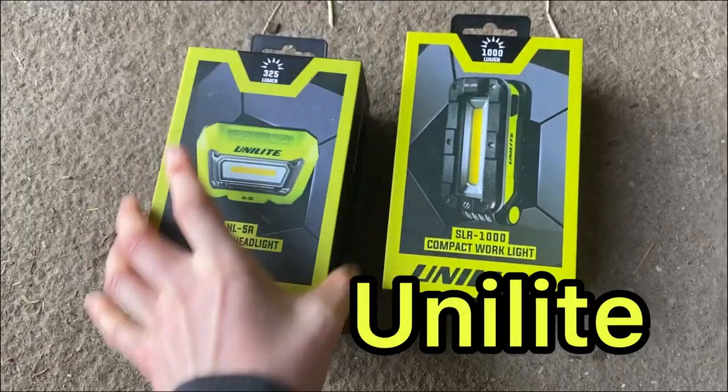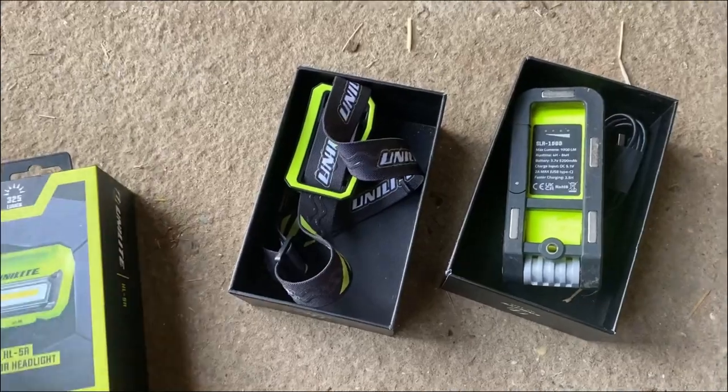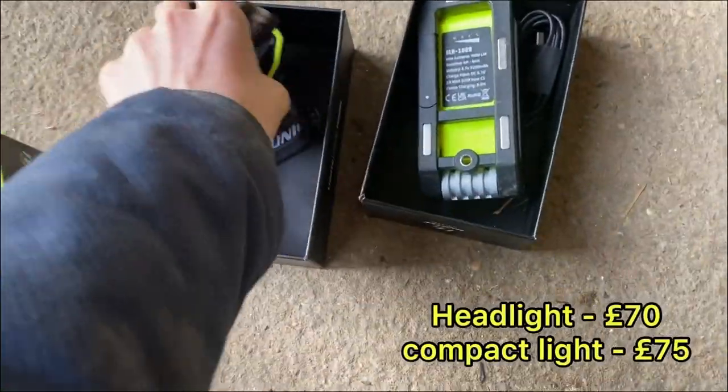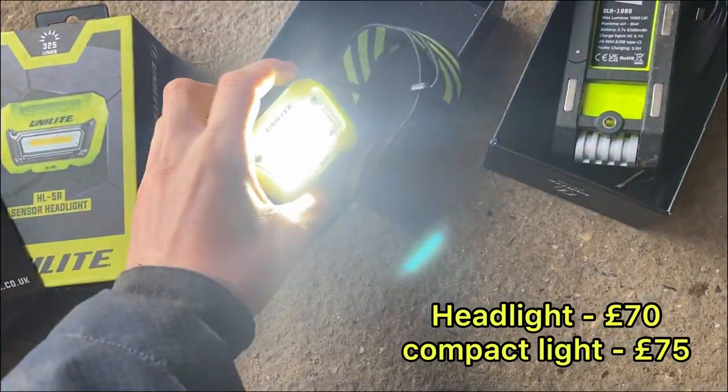Unilite sell an absolute ton of stuff on their website — every different type of light you can think of. They've also got tape measures, Stanley blades, like everything. I've got from them a head torch, which is really good. You can turn it on and then press it.